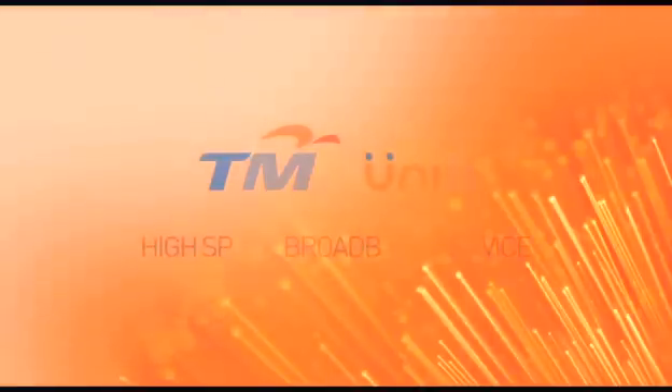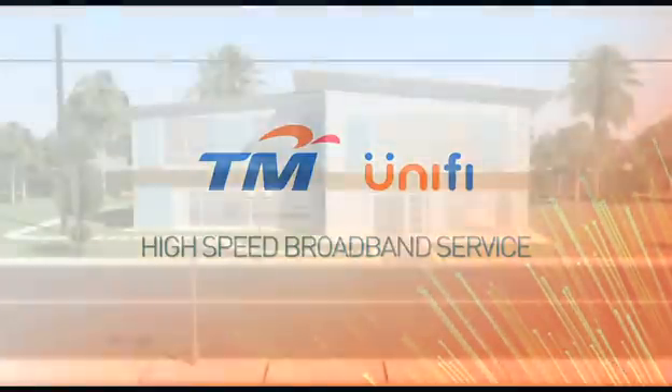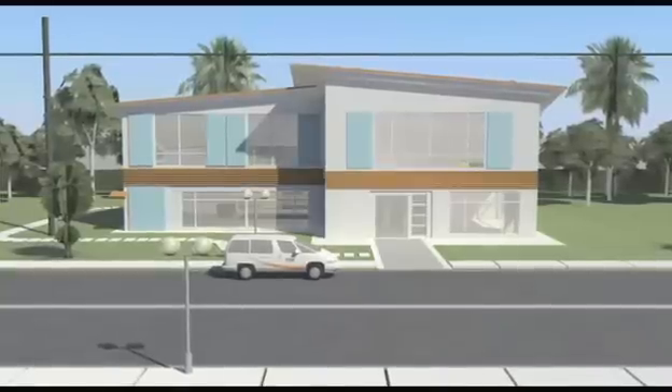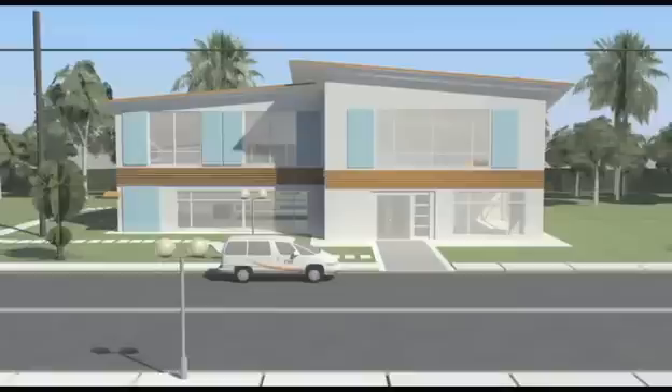Congratulations! You're about to enjoy an exciting new digital lifestyle powered by TM's high-speed broadband service, UNIFI. When you sign up for UNIFI, whether it's for residential or for business, you will be provided with professional service installation by trained TM technicians.